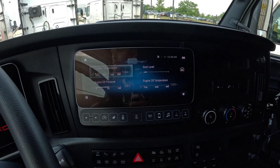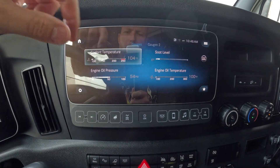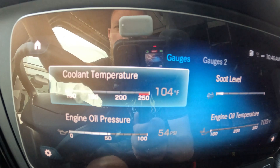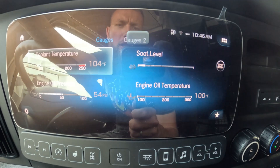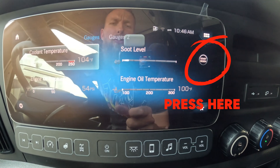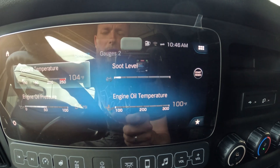There are two reasons why this truck does not need a regen and the regen is not starting. The first one is the temperature is not met — it's only 104°F. And here you can see the soot level. Once it goes yellow or red, it might allow you to do the regen. As long as it's white and the gauge shows a low soot level, you're good.